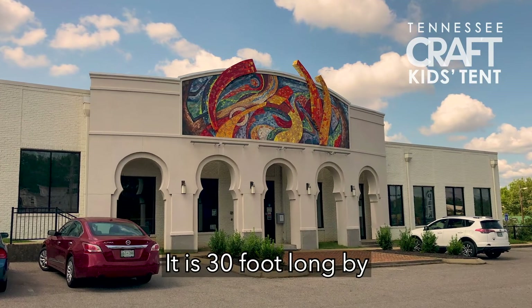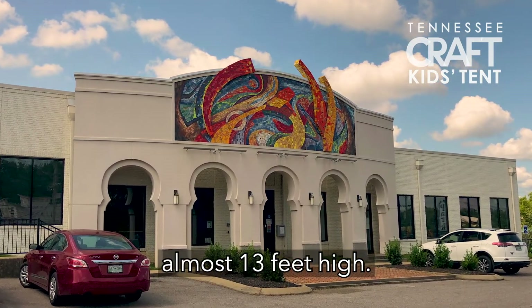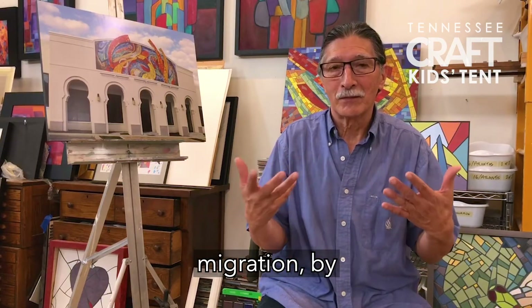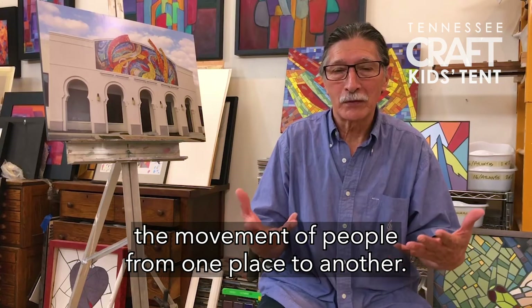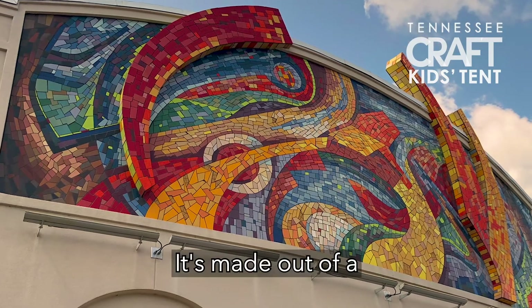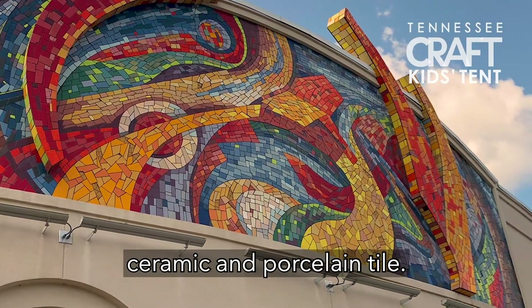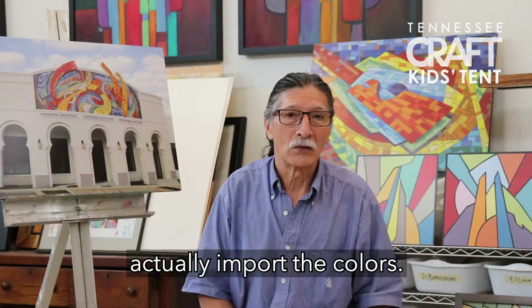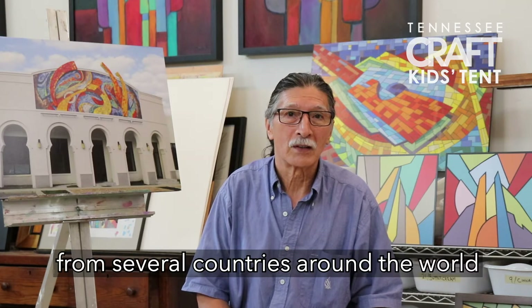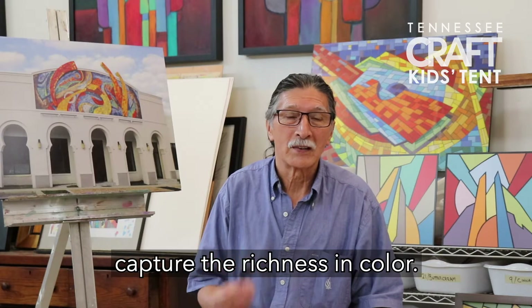The mosaic I'm about to describe is called Migration. It is 30 feet long by almost 13 feet high. The idea came from migration — the movement of people from one place to another. It's made out of ceramic and porcelain top. We have to actually import the colors.